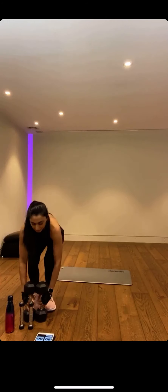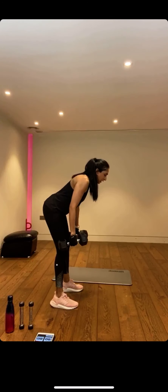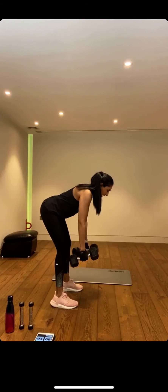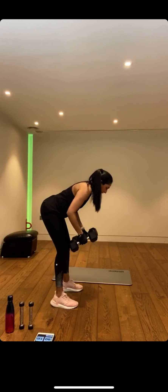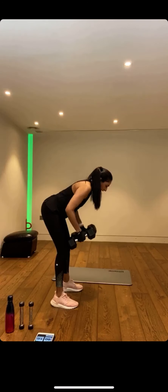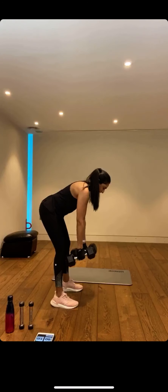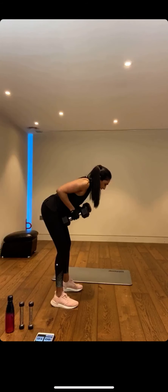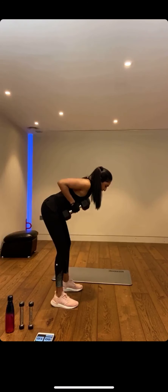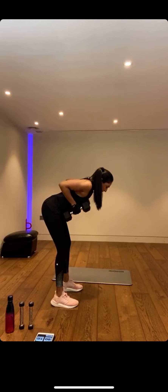We're going into bent over rows. Shoulders back, glued in this position, hinging at the hips, keeping it solid. Squeeze up — slow that movement down. Breathe out as you squeeze, inhale as you come down. If you want to add a few singles: single, double, for variation. Increase your weight next time. We've got less than 15 seconds — give me a few quality reps. Feel that back working hard.